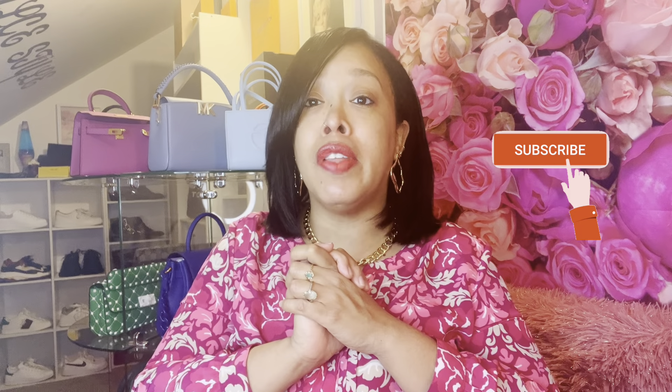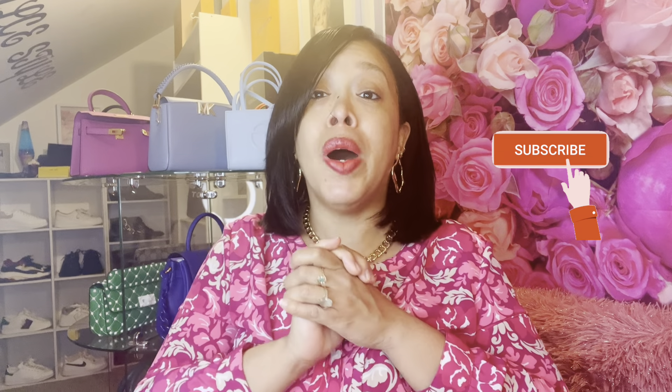Three other bags that I'm going to talk about today I don't have in my collection, but I'm going to mention them because they are great bags under $200 that you can get for this spring and summer. First I'm going to show you the one that I have in my collection and then we're going to go over the three others that I think will be great bags for this spring and summer.